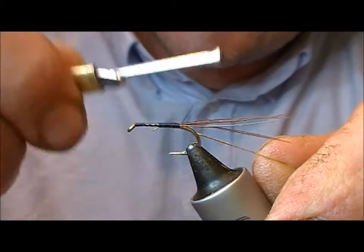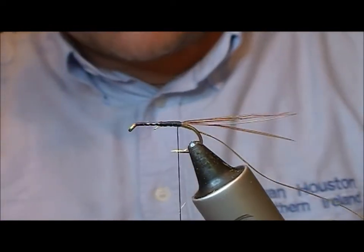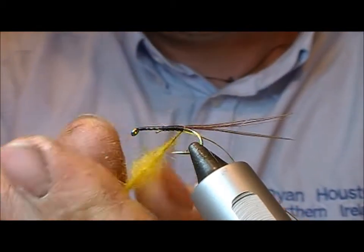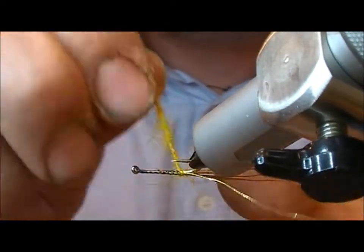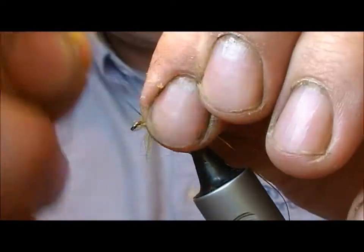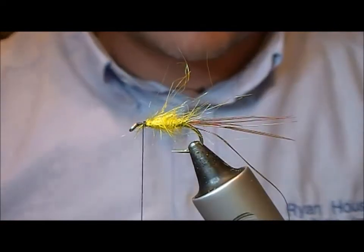I'll tie the rib in on my side, and the body is yellow seals fur — here I'm using a picric-dyed yellow seals fur. If you don't have that, just use yellow. I'm going to dub that on loosely and leave myself room for a hackle at the front.